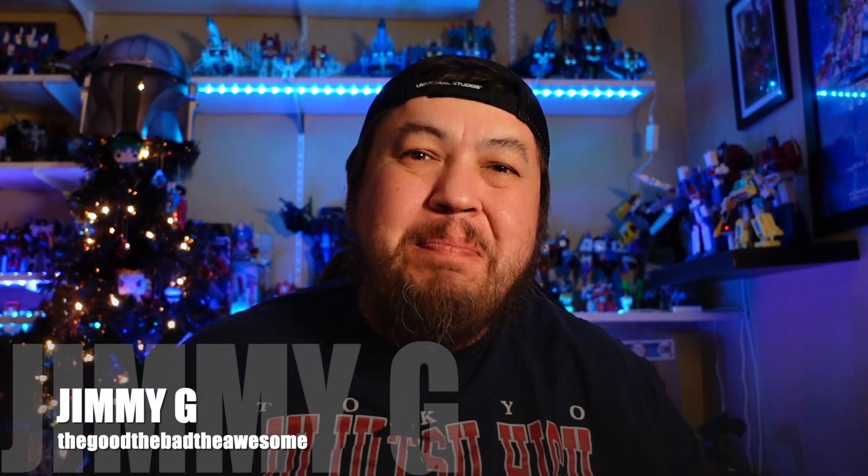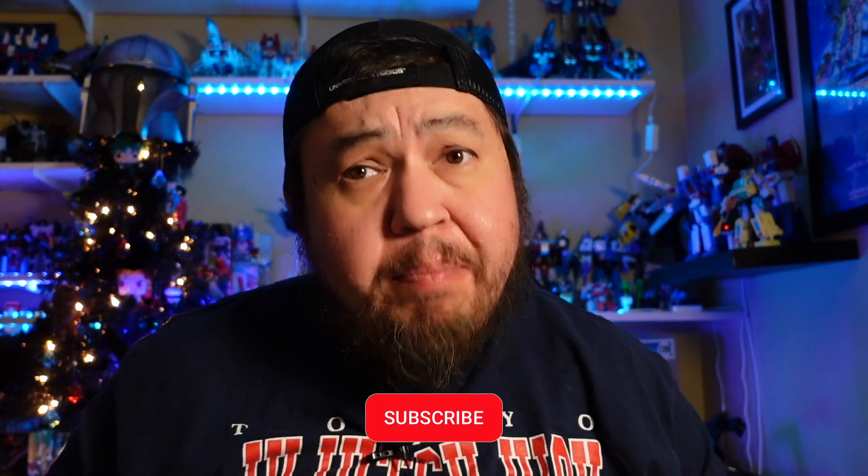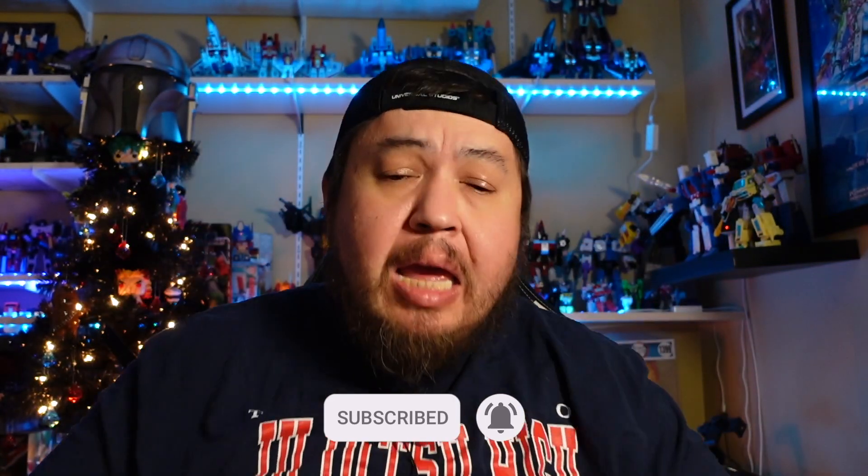Hey, what is happening folks, it is Jimmy G in the place to be, bringing you back another great episode of The Good, The Bad, The Awesome — where we unbox and give our first reaction to all things pop culture, mainly Star Wars, Transformers, anime, and all sorts of stuff. If you like that kind of content, hit that like and subscribe button and get notified when we have new videos.